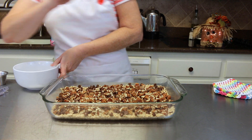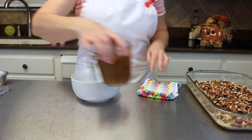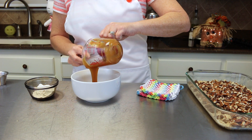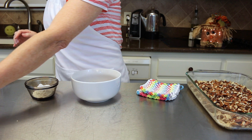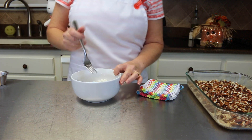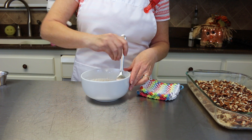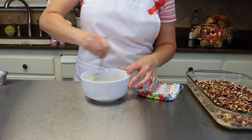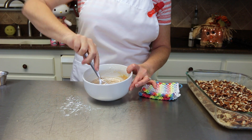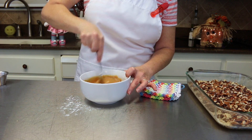Now set that aside for just a moment — it's very very hot. We're going to take one cup of caramel sauce, the kind you put on your ice cream, and add it to this bowl. To that we're going to add a 1/4 cup of flour and mix that up together. This is going to be drizzled on top — it just thickens it up a little bit.